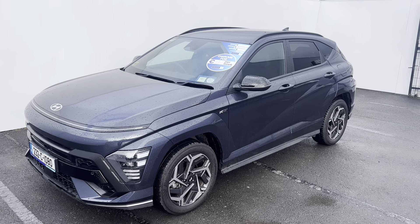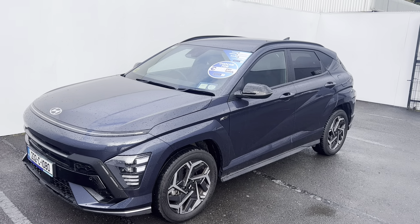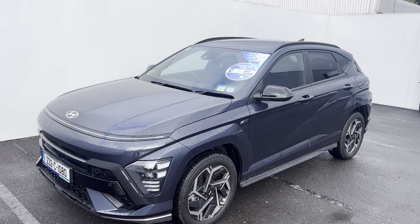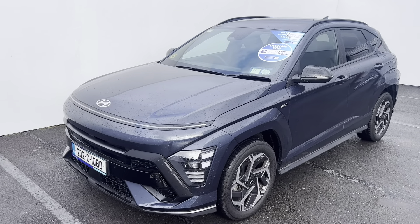Hi everyone, here's a quick look at this 2023 Hyundai Kona N-Line model. This is the new Kona by Hyundai in the N-Line specification — it's a one-litre turbo petrol with a six-speed manual gearbox.